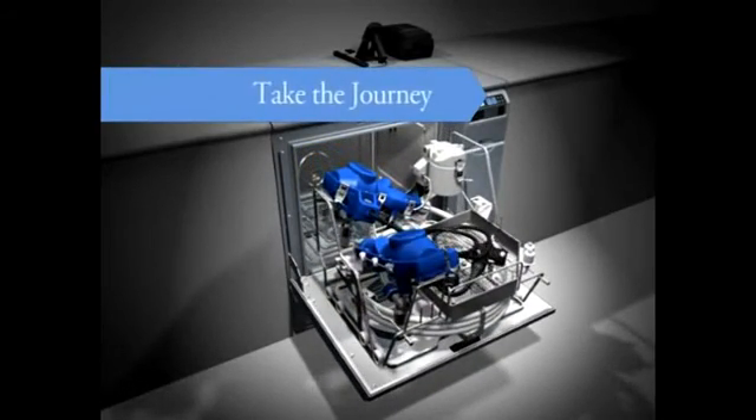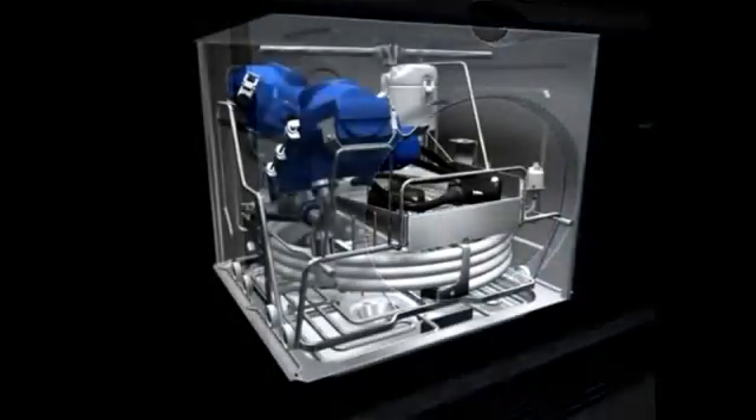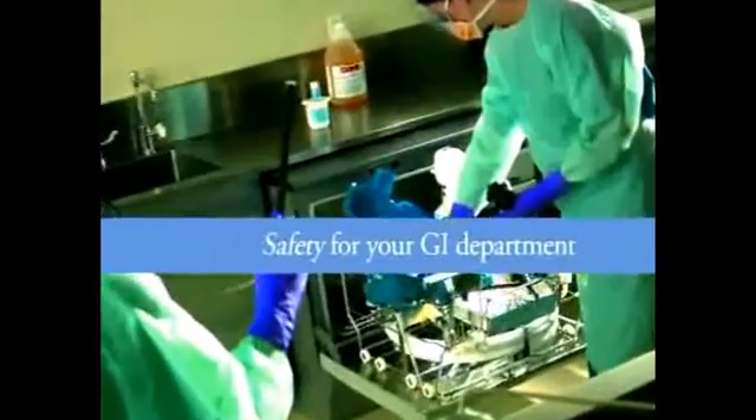You're about to take a journey — an in-depth look at the Reliance EPS Endoscope Processing System: the next step in safety for your GI department.